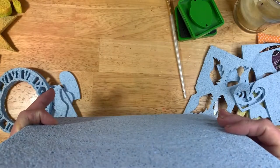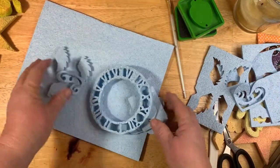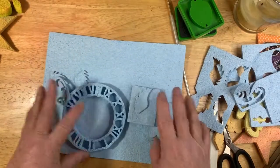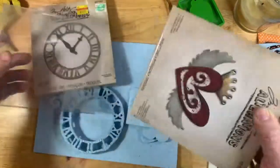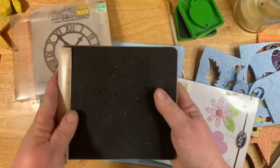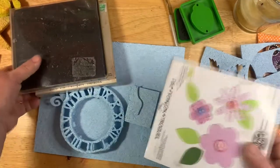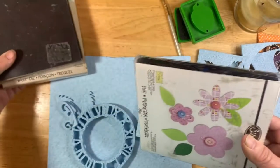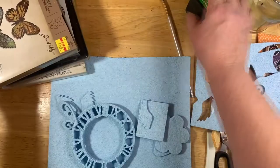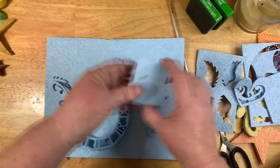I wanted to show you what you can do with this foam. You can take it to your die cutter if you have any steel dies like this that have steel bases in them. I got some Sizzix ones. You take it to your Big Shot or any of the platforms you have that will cut these big dies. We're going to cut some foam out and show you what I did.